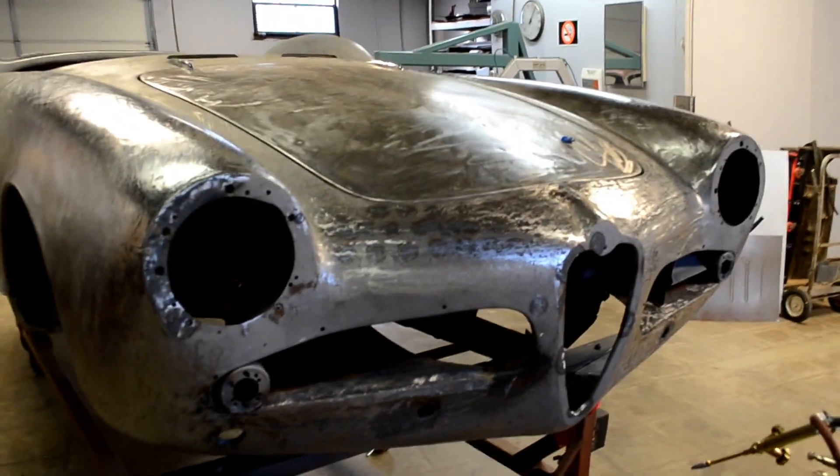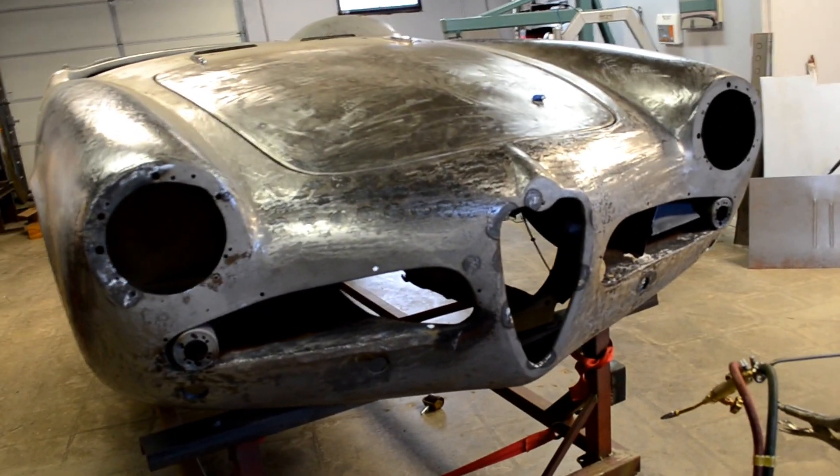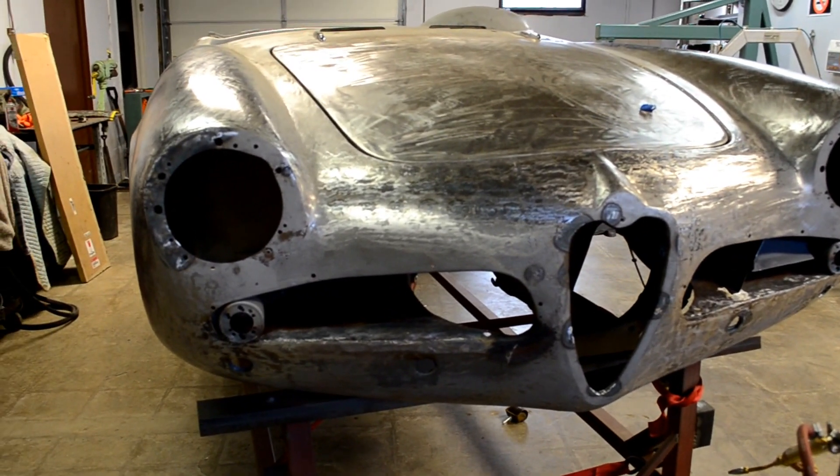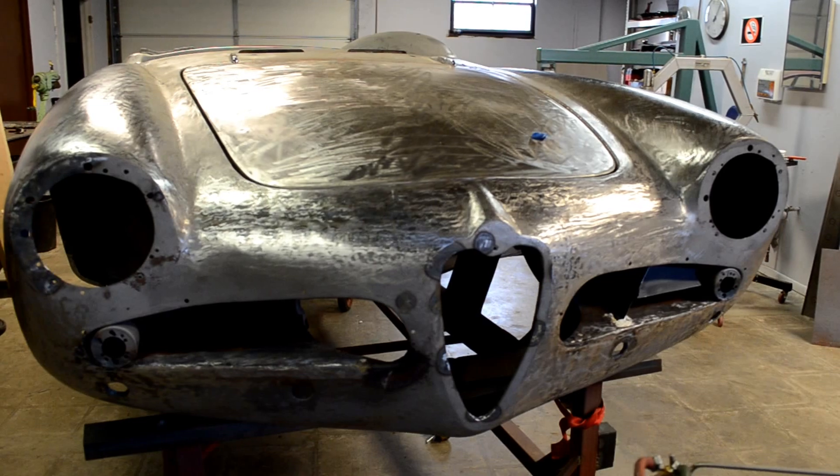The next step is the metalwork on the nose of the car so we can adjust the eyebrows, the grills, and the headlights — and then we're done.